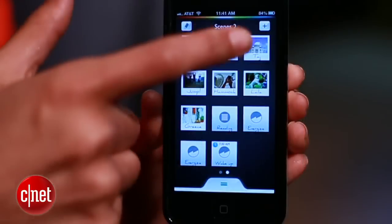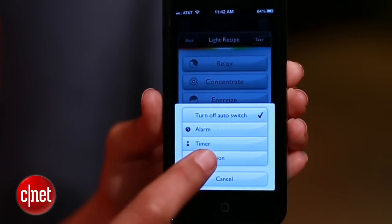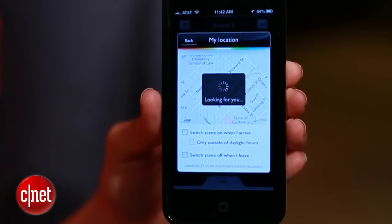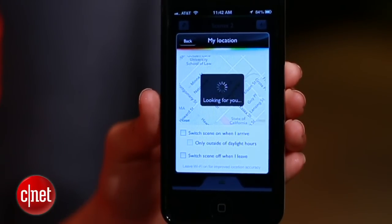Here's how it works. Like the alarm, create a new scene. But this time, choose my location. This marker indicates where your house is. If you need to, hit refresh to help the app find you.